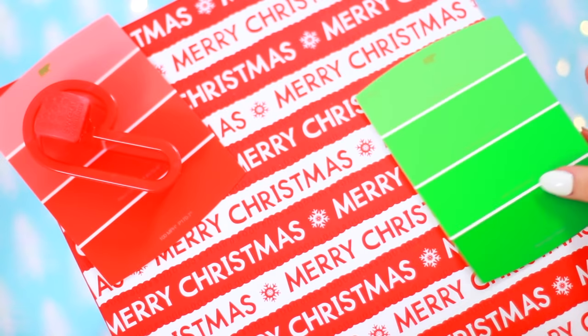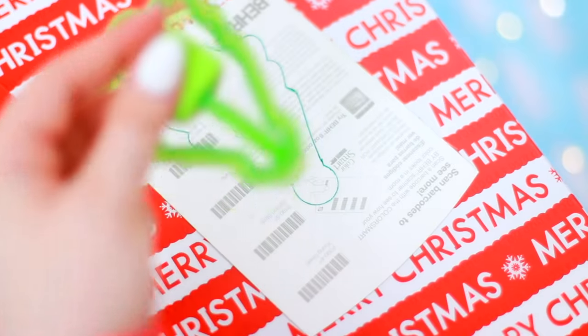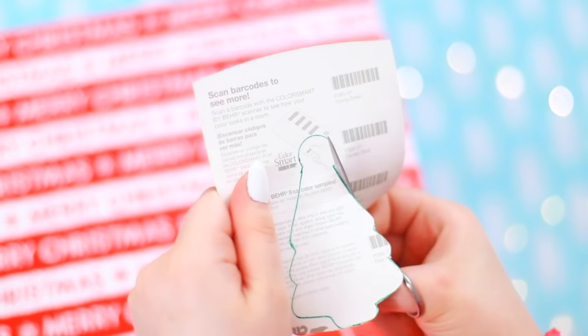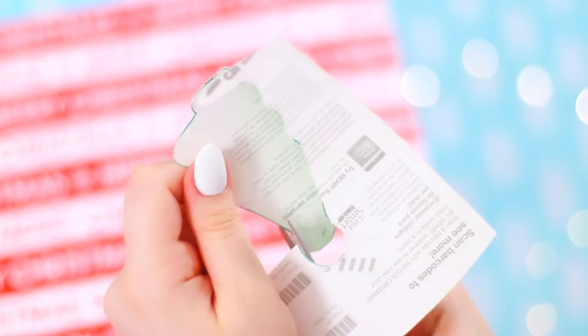DIY number three are these paint chip gift tags — this is beyond easy. All you're going to need are your paint chips. I decided, instead of going online and printing out a template, to just use my cookie cutters. Once you cut them out, you have these super easy, very cute DIY gift tags.